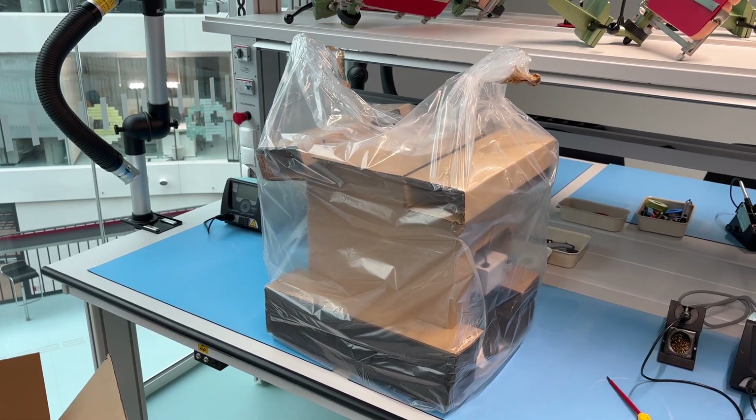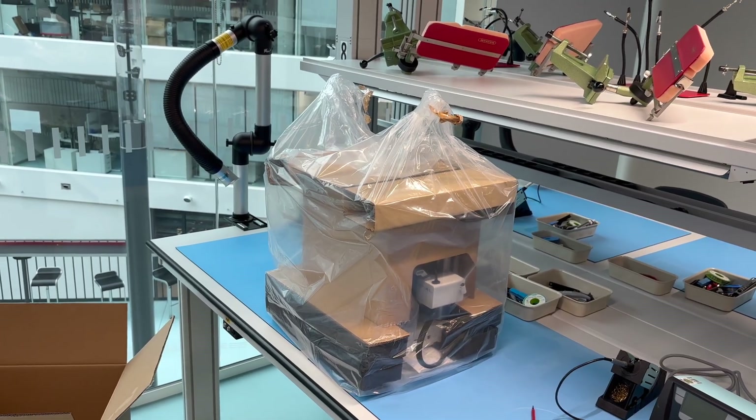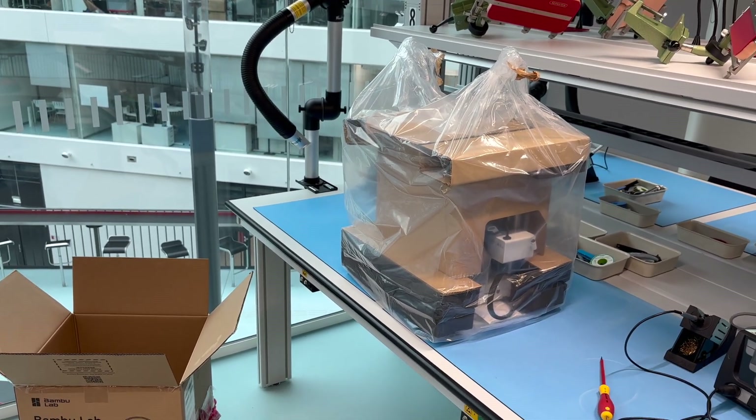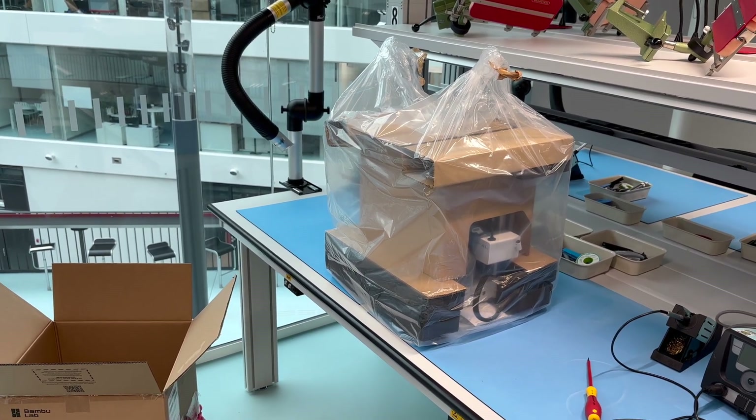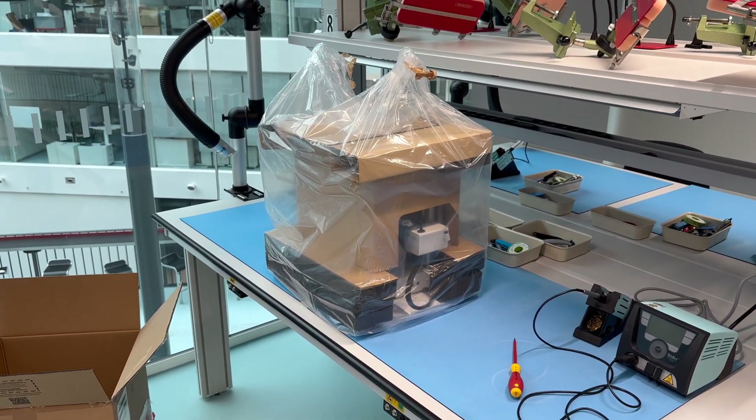The downside — maybe that's just me — is transport: you have this whole assembled box to move, while with the A1 you can separate it into multiple segments that might be easier to pack into a bag if you need to take it on a flight or something.